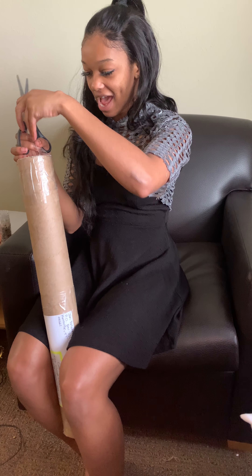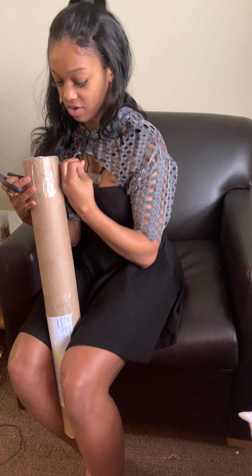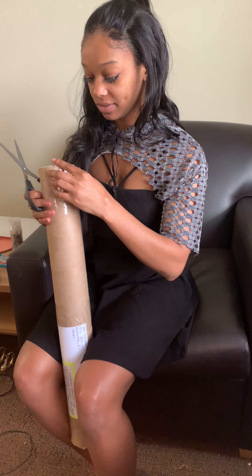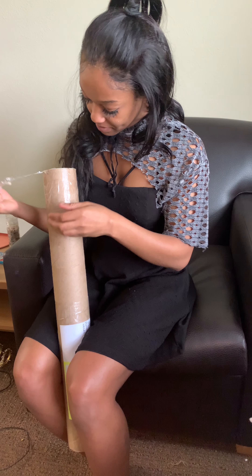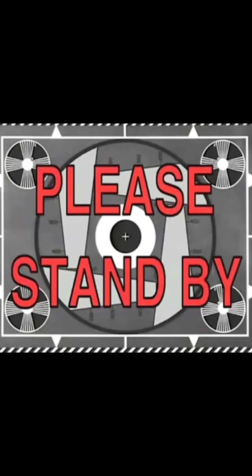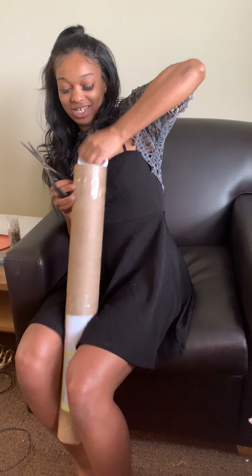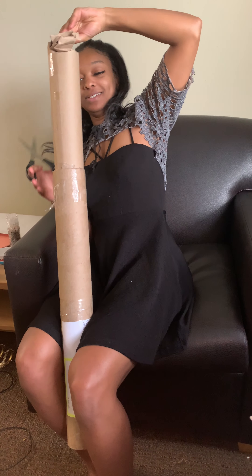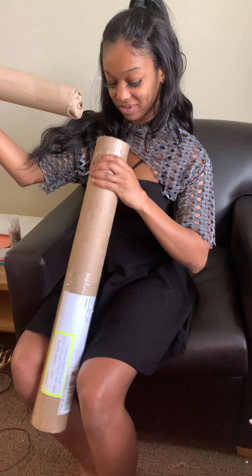This is difficult — I think we're gonna be a few moments later. It is very well protected, that is for sure, which is a really good thing when you're sending instruments. Thank you, John, for protecting this beautiful instrument. I cannot wait to see it.